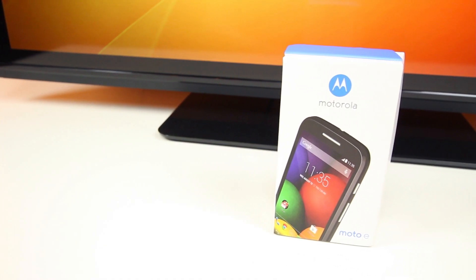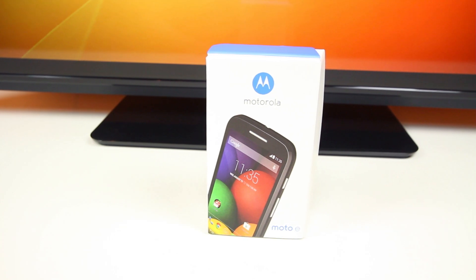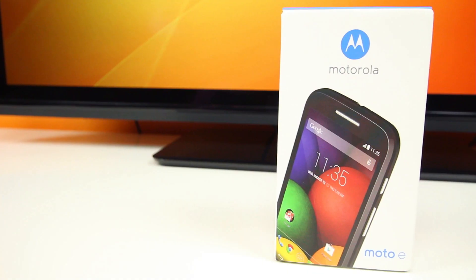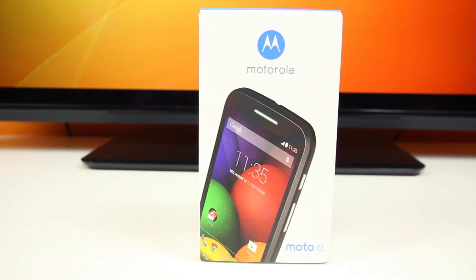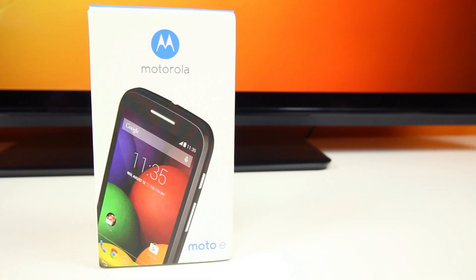Hey guys, BowHD here, and this little box contains the cheapest, or at least one of the cheapest, off-contract smartphones in the world, that being the recently announced Moto E. Now the Moto E obviously isn't all about specs — it's about being a cheap alternative to many of the more expensive smartphones made by dominating smartphone companies.